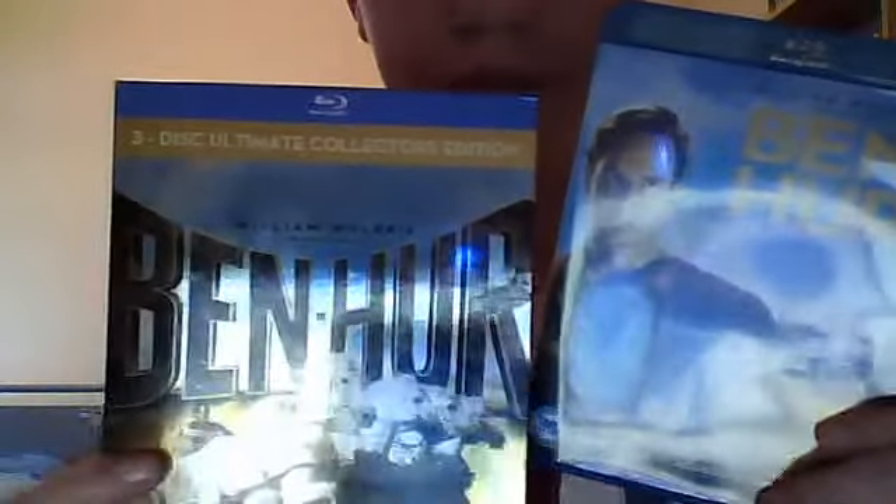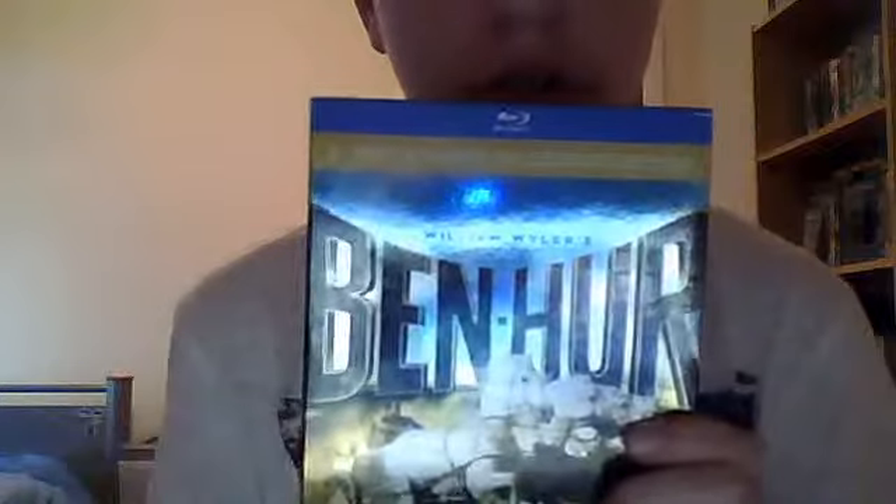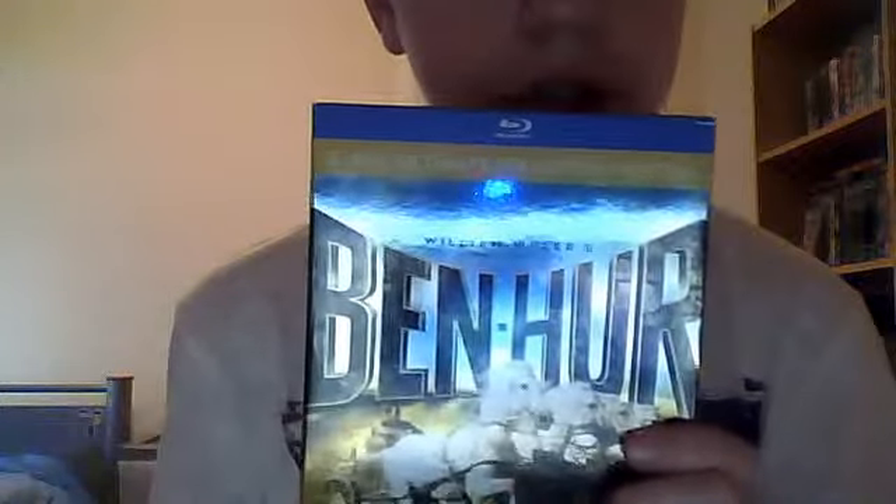A really good movie. Comment, rate, subscribe — I really appreciate it. I do shoutouts for people who give me feedback, so if you want a shoutout, at least like or comment. Until next time, guys, I will see you later. Peace.